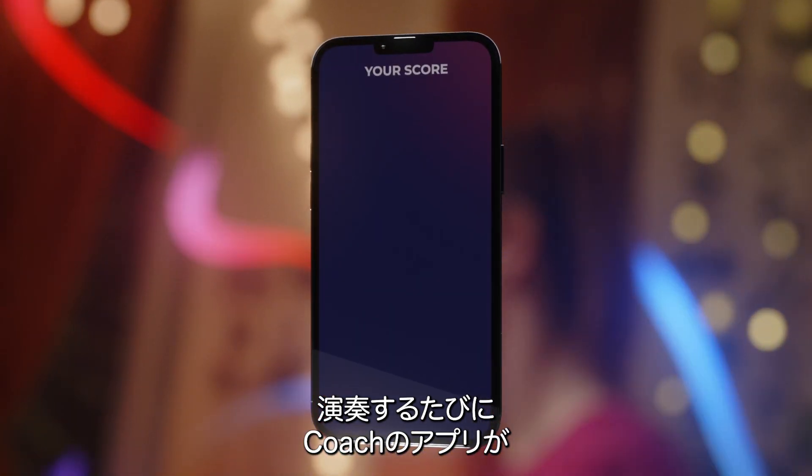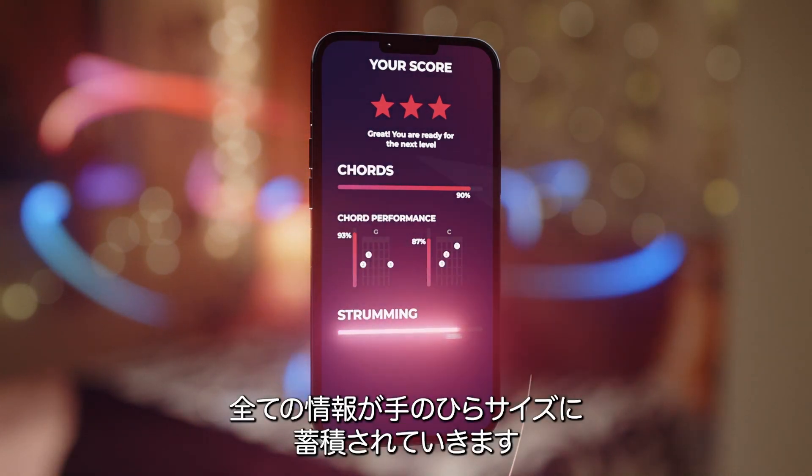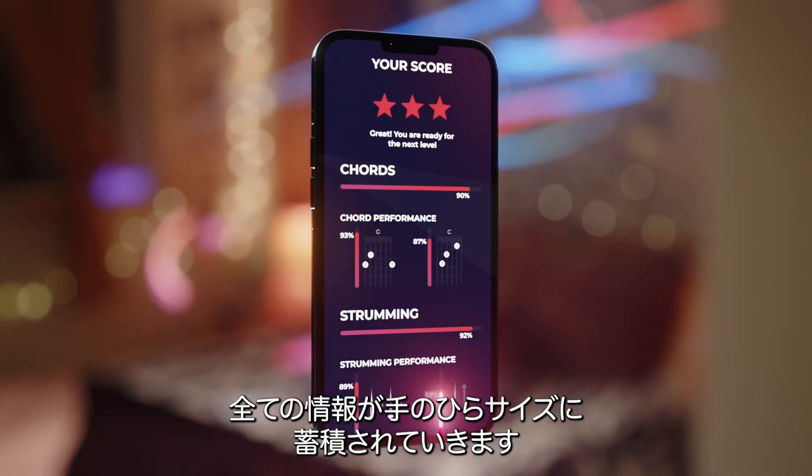For every play session the Coach app gives you critical feedback as well as tips on how to improve your technique and skills. All this information is stored conveniently in the palm of your hand.